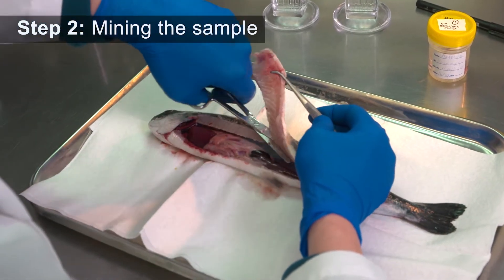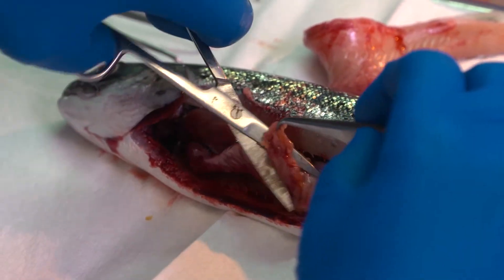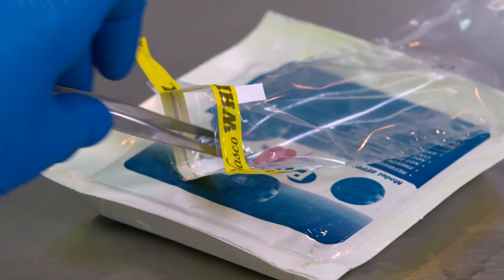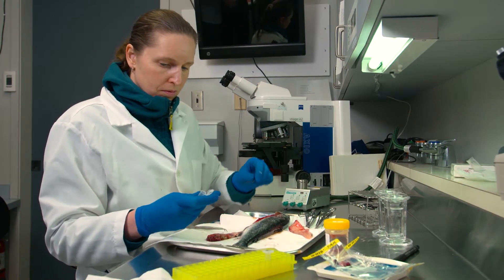Different parts are retrieved from the fish sample for a series of lab tests. First, the pyloric ceca are removed — that is the part of the fish that secretes digestive enzymes for nutrient absorption. Other tissue samples are then removed, including the liver, stomach, and kidney.